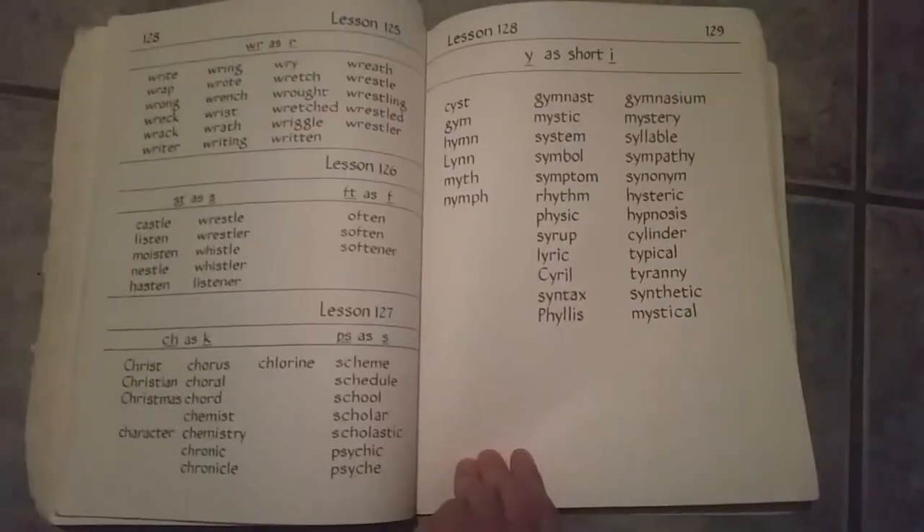We haven't even gotten to these lessons yet. That is Alpha Phonics.